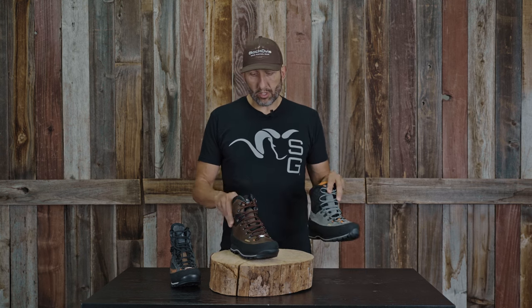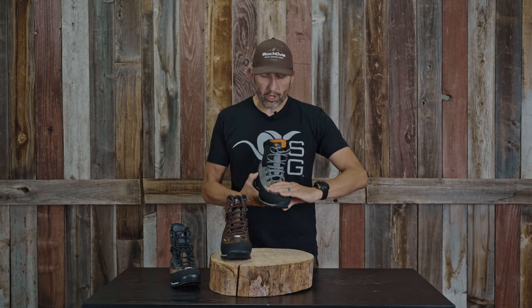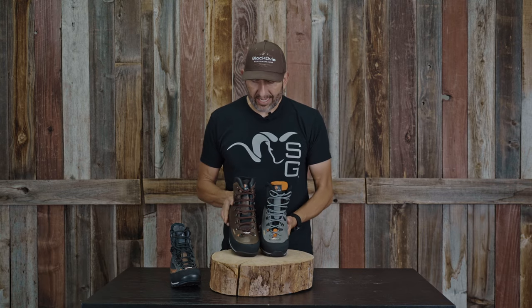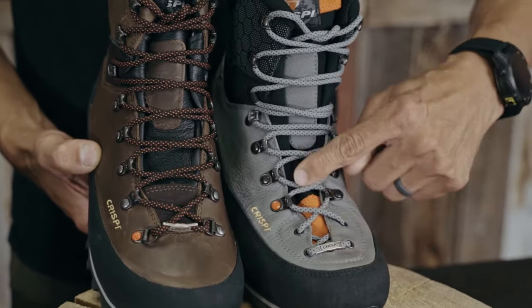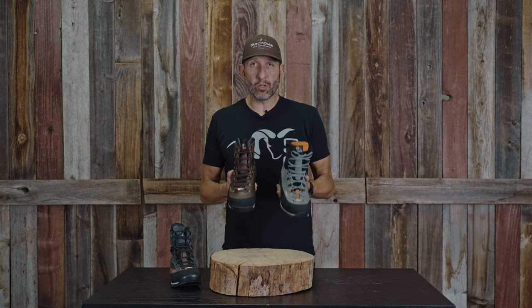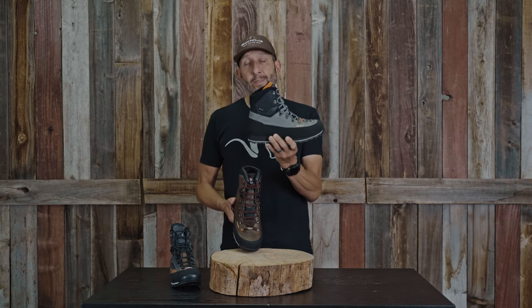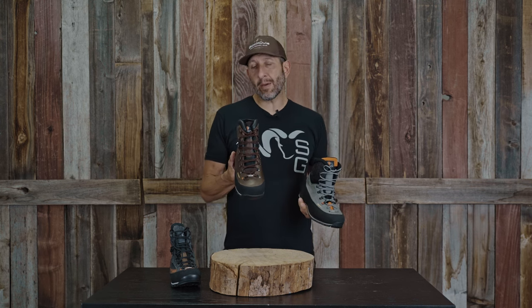Number one, the Shimmick is built on the same platform as the Laponia — the original OG Laponia that didn't have the lacing down in the bottom. So from a lacing standpoint, this is more the OG Laponia. This newer Laponia mimics the Brick Stall, but the shaping is very similar to the Laponia and it's built on that similar platform. So if you love the Laponia and you've been looking for something similar to take you later into the season, the Shimmick might be right up your alley.